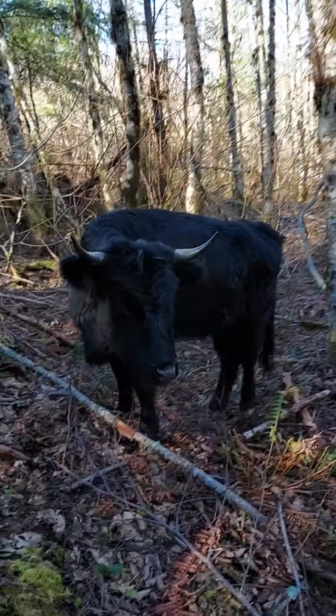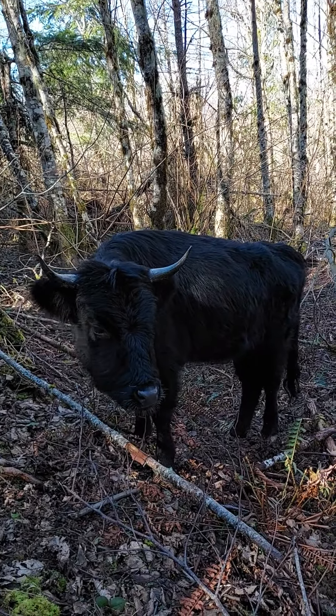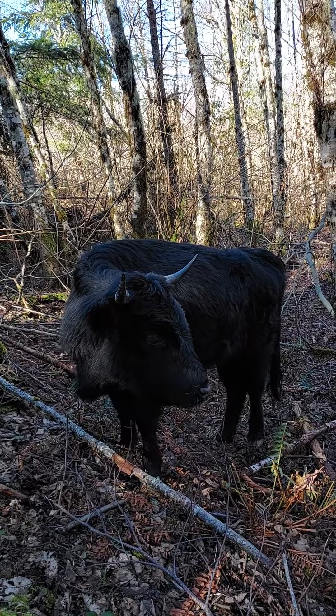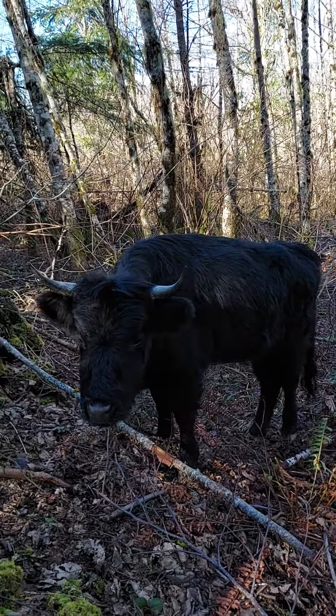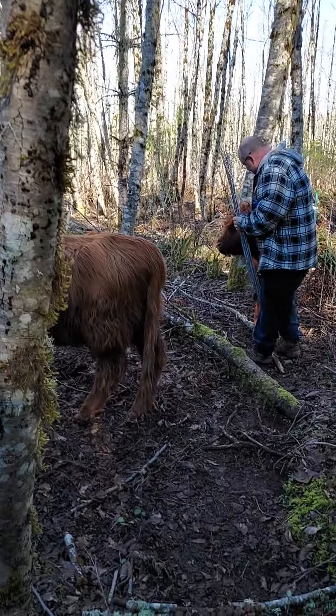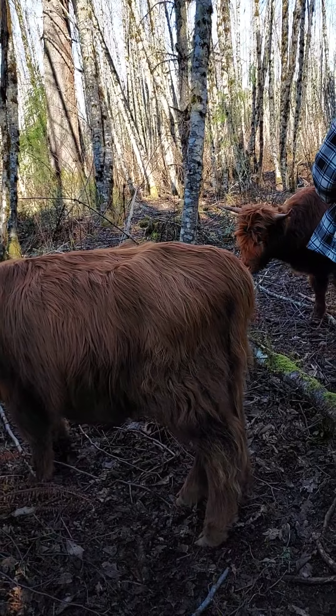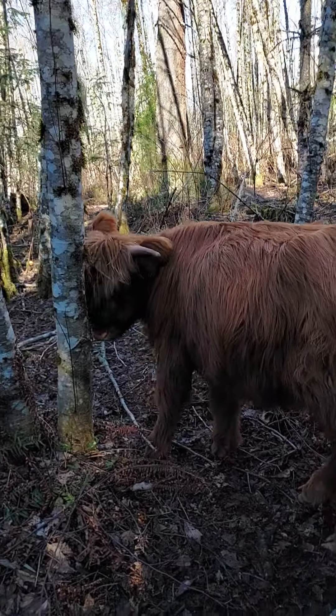I don't know how much longer we're going to have JC — she is the Dexter owned by our neighbor and will eventually probably go into the freezer, but she's not ours, she's just hanging out here. We are looking forward to getting more Highlands — we're going to stick with the Highland breed, it's definitely the breed for us. You'll notice they're a little more quiet than the Dexter.